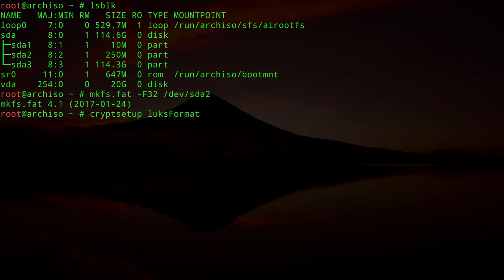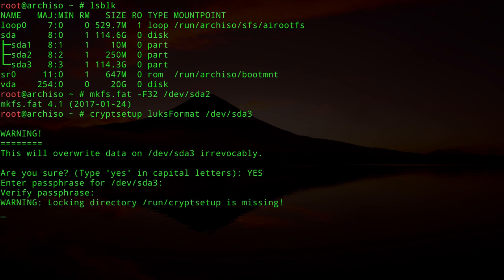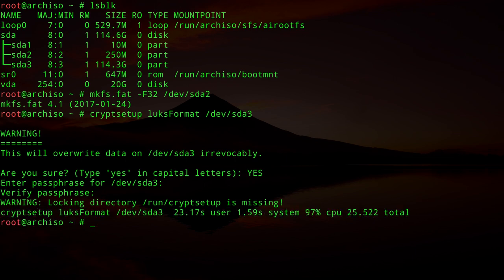For a more complex encryption setup, you can refer to the ArchWiki — I'll leave a link in the description. Confirm overwriting the partition by typing `yes` in all capitals. Enter and verify your passphrase. It will take a moment depending on the speed of your USB stick. The root partition is now encrypted.